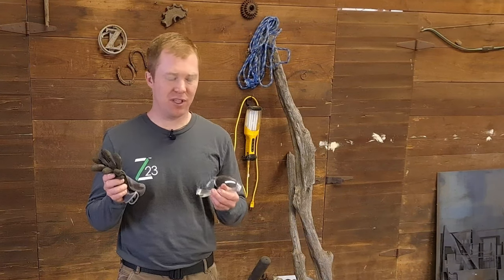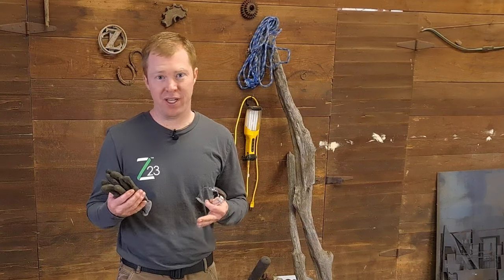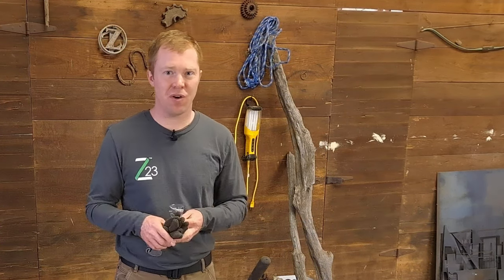That just leaves our safety gear of gloves and glasses. Batteries can give off fumes while they're charging that can be ignitable, so we want to avoid any sparks and wear our gear. So let's get started by hooking it up.